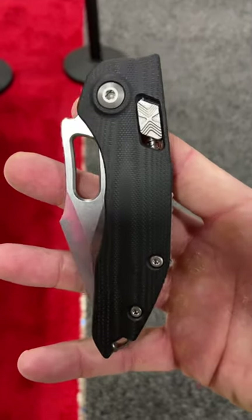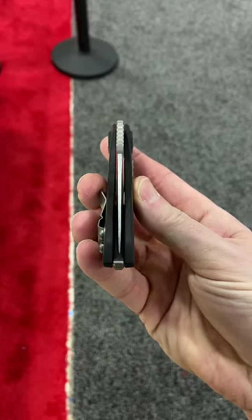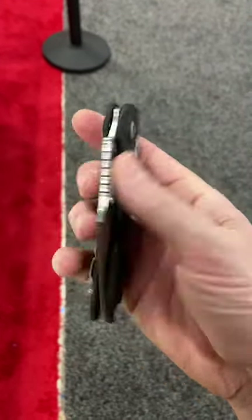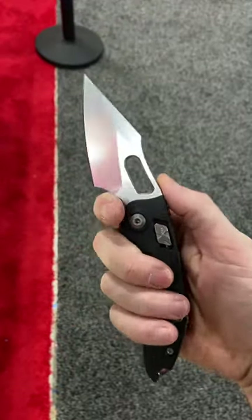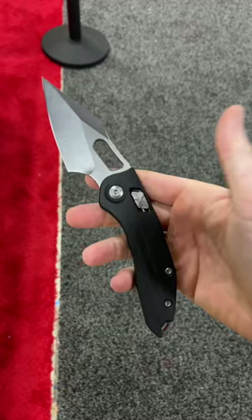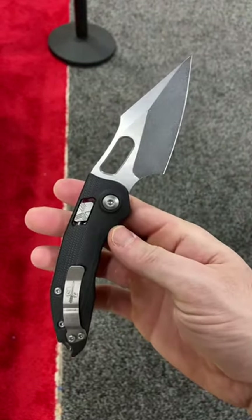What's up guys, today I have one banger of a blade to bring to you, and it's actually a design that I have been begging for for years and hoping for for years, and it's finally becoming a reality. This here is the Microtech Knives Manual Stitch.